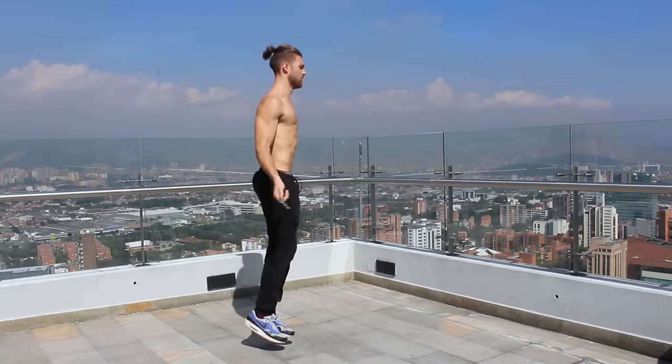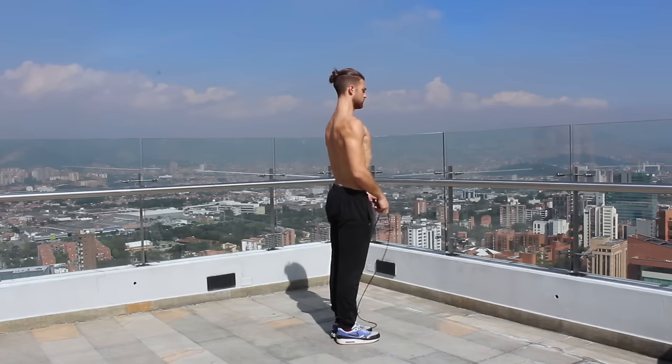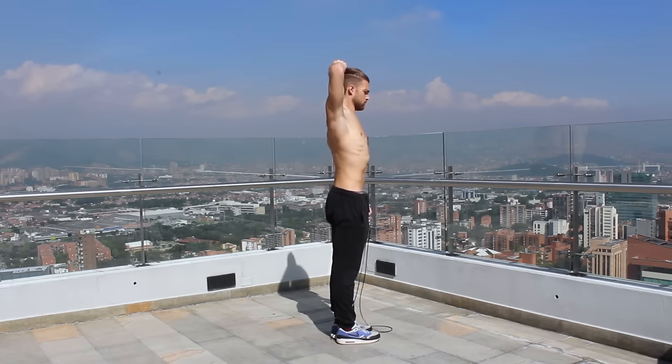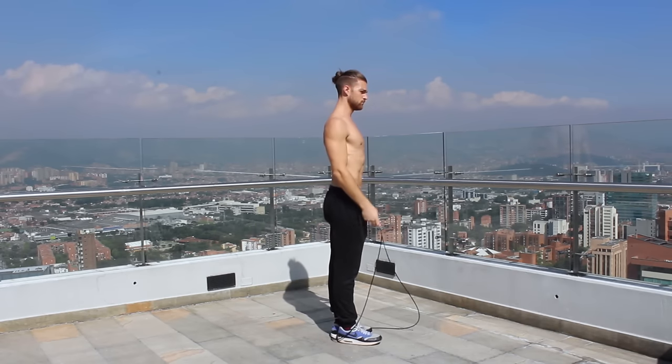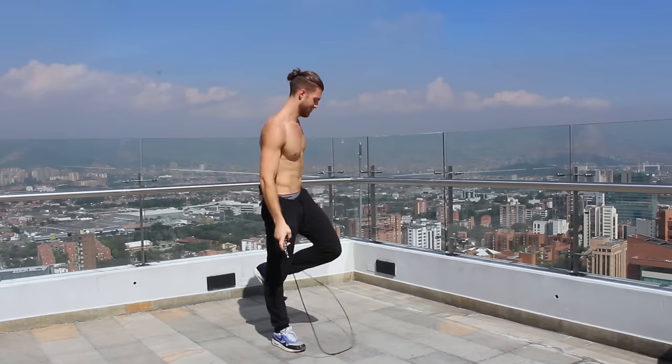Next, let's talk about having good posture when you're jumping rope. You want to create a nice alignment from the crown of your head down through the balls of your feet. As you're hopping, keep your shoulders back and down, and really focus on keeping your core and glutes tight so you're not bending over — maintaining good posture throughout the movement.